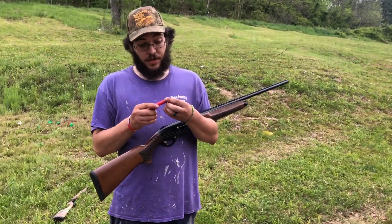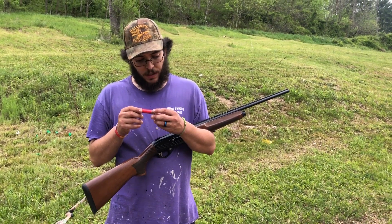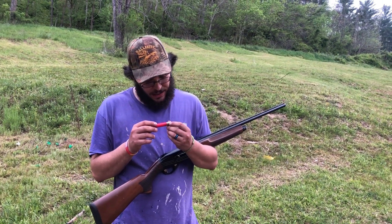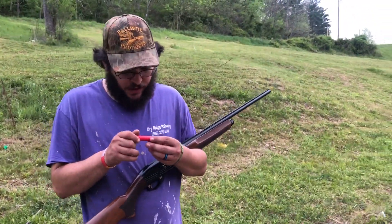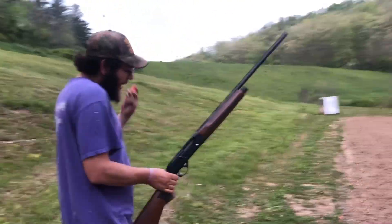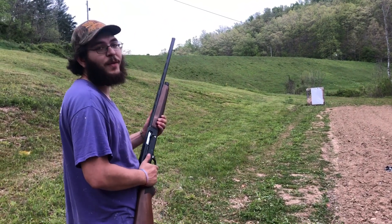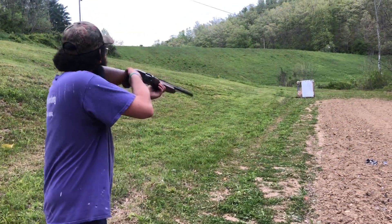I have here a 3-inch 28-gauge. This one is 23 grains of Little Gun, two 28-gauge nitro cards at 0.125 thousandths each, an eighth-inch fiber cushion wad, Mylar wrap, 16 pellets of number two buck, original buffer. We're at 30 yards — let's see if the gun will cycle it. This thing really does not like 3-inch loads at all, though it does have a 3-inch chamber.